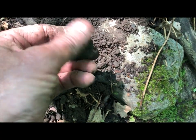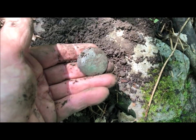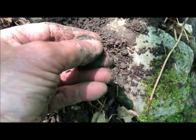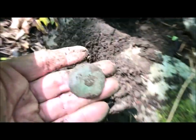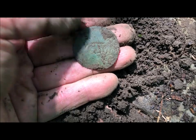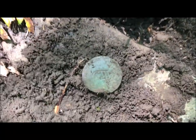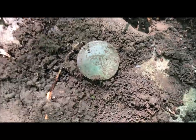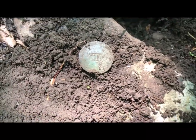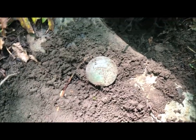You gotta be kidding me! Let me clean this off a little bit. Holy mackerel, I can't believe this! Let me clean it up - holy shamoly, look at that. I think the writing along the side is in pretty good shape. Oh my god, that would make my 6th GW button. I am stoked - let me take my toothbrush to it and clean it up a little bit. That just made my day - first target, I think it's my second hole maybe.